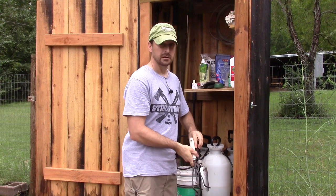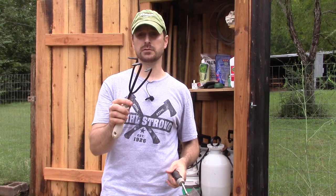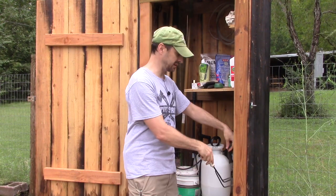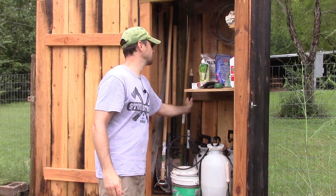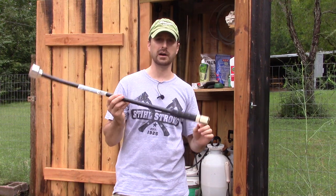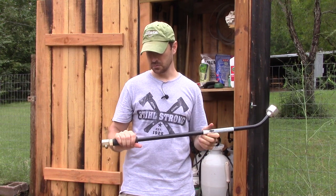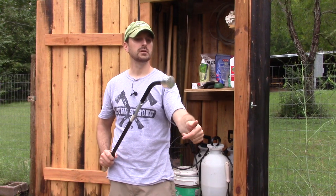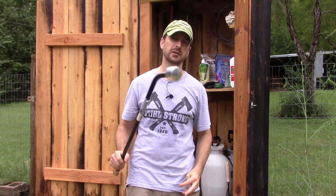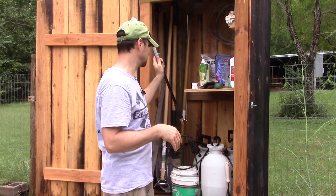We've also got a trowel and a baby garden fork to help with transplanting and general weed control — very helpful to keep in here. And we've got one of our garden hose wand sprayers. We use three or four different types depending on what we need to do in the garden, but this wand sprayer with a very soft shower nozzle is nice to have handy. We'll keep extra parts and pieces for those things out here.